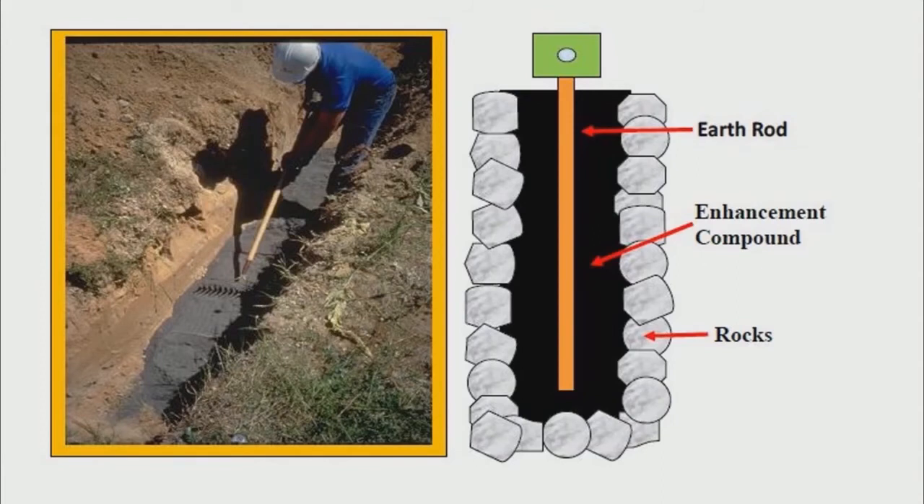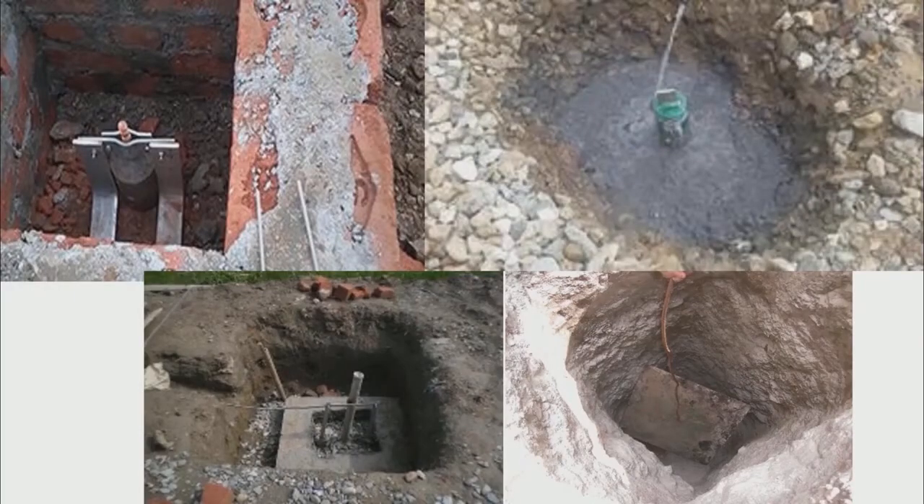One more form of earthing is by making a foundation of rocks in the ground and placing our rod in the middle with some sort of composite. An even better form is by making a wall of bricks around a pit with a rod connected to a wire, which will be covered up by cement or rocks. People also insert a plate in the ground and surround it with salt and coal and then cover it up.